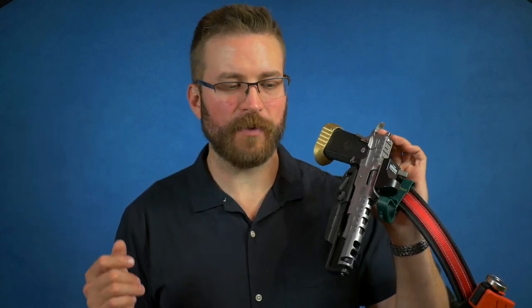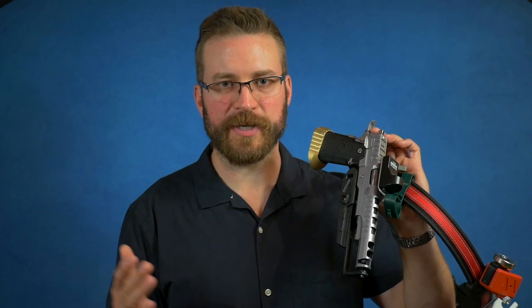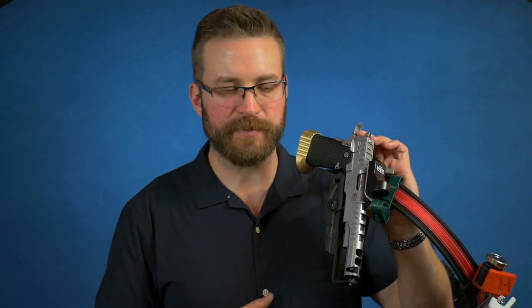CR Speed did send this in for review, but I am going to tell you exactly what I think about it. I'm not under any agreement to say only nice things. I've used this holster for about a month — I've shot a match with it, attended a training class with it, and put in a lot of dry fire with this rig, so I feel like I know it pretty well at this point.